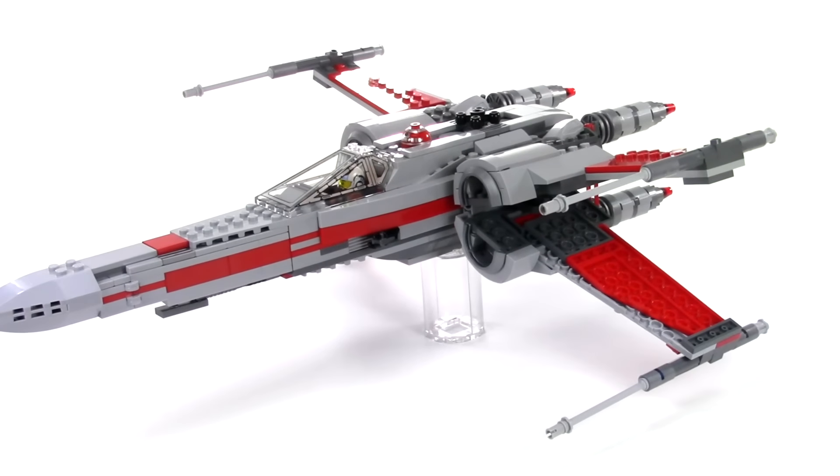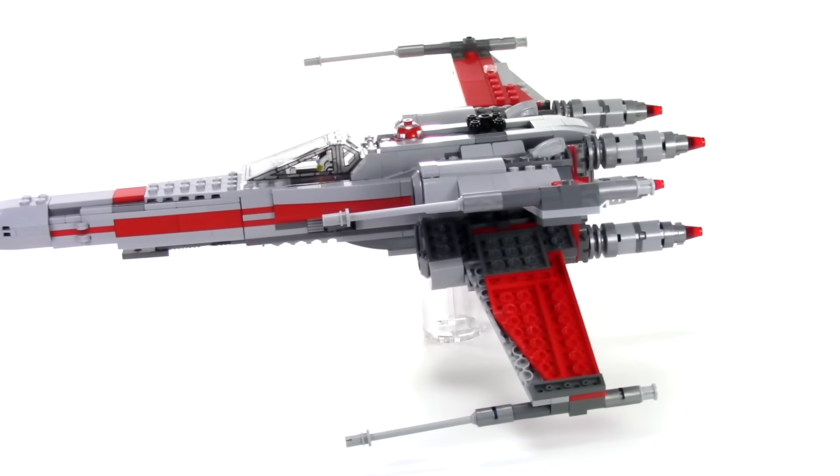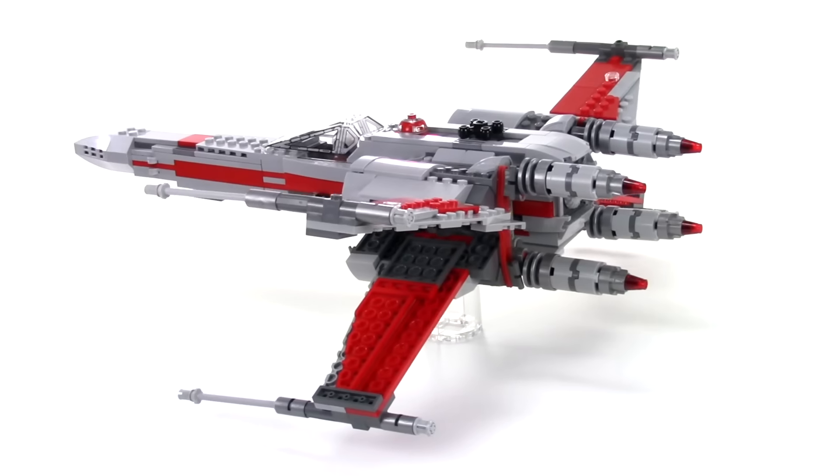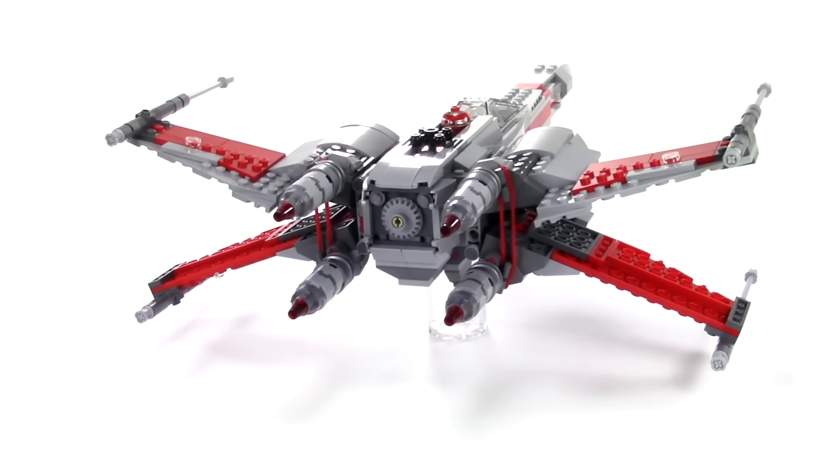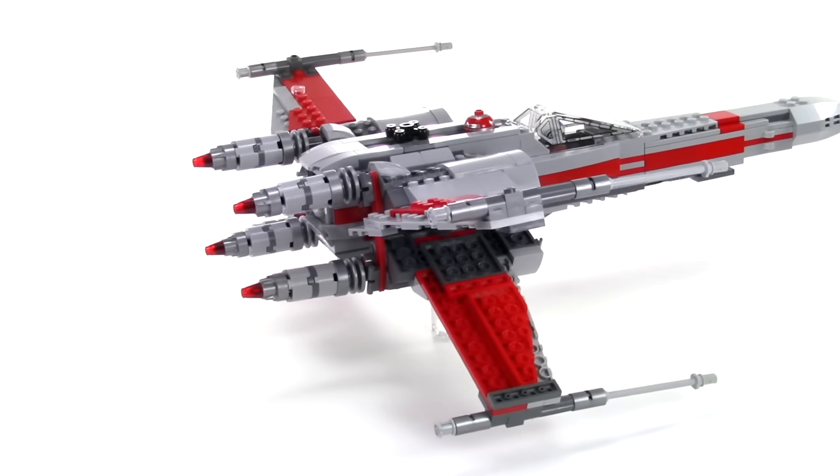Hey everybody, this is Rebel Builder and I have here another alternate build of Poe's X-Wing Starfighter from The Force Awakens. This time I built the T-70 in light bluish gray and red.